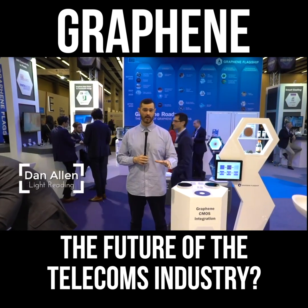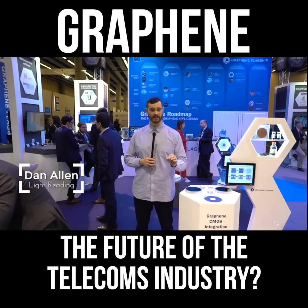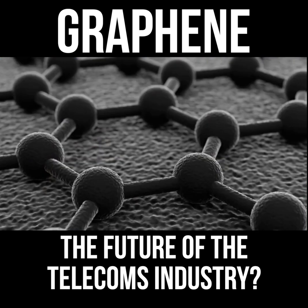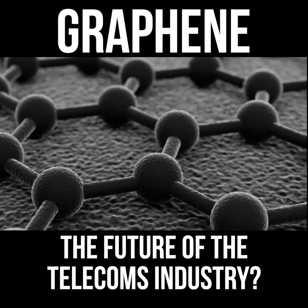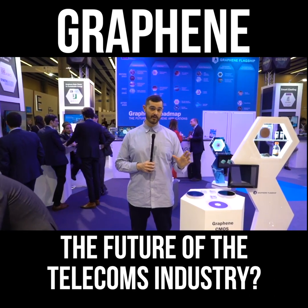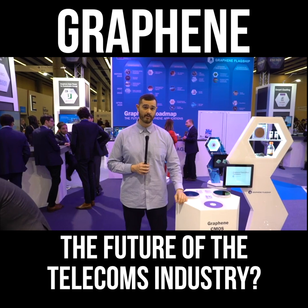We're here at the Graphene Pavilion at Mobile World Congress. If you don't know what graphene is, it's a purely carbon-based material. It's one atom thick, and it's super light and super strong. That means it can be used for all kinds of different technology applications, and we're going to take a look at some of those now.